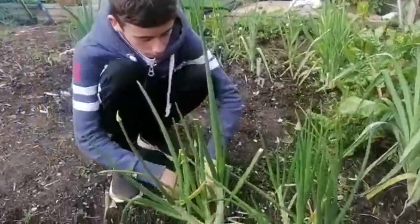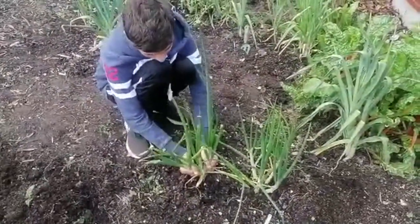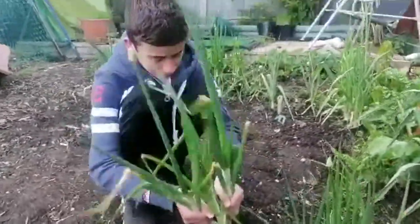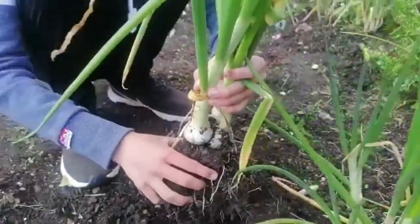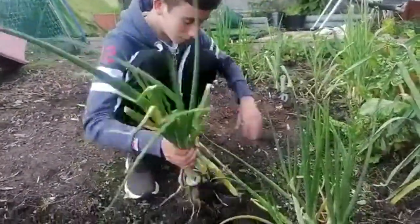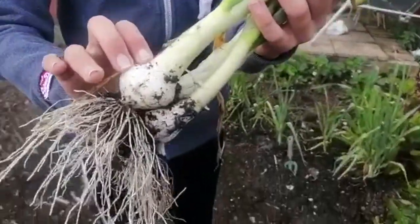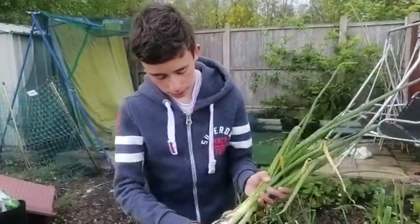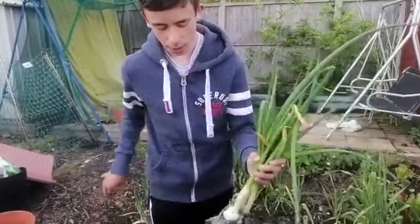So we're going to start — I think this might be a two or a three. Yeah, it's a three. You can see the bulbs are quite big now; they've kind of gone beyond spring onions. We're going to shake as much dirt off as we can but we'll leave the roots on.